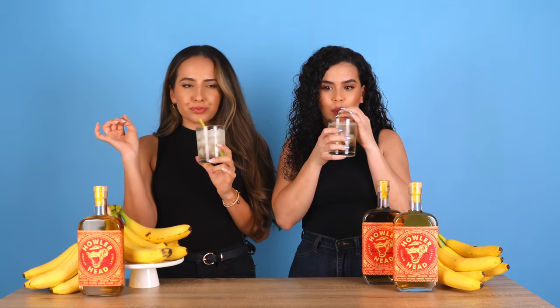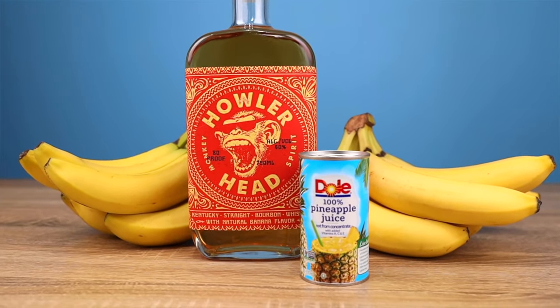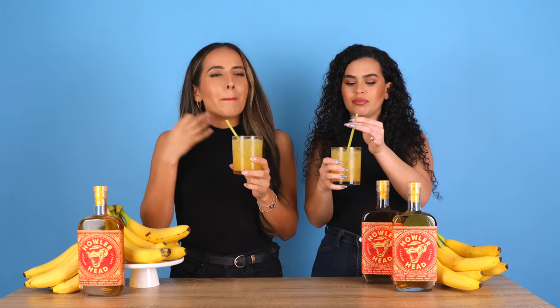Next stop, the classic soda water — club soda. I like it, especially if you're watching your figure. It just has that nice subtle hint of banana. Thumbs up. I'm gonna give it a solid eight.